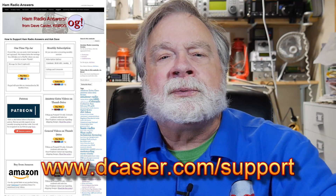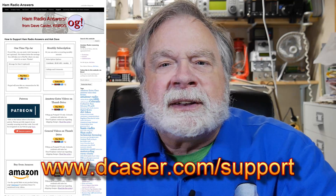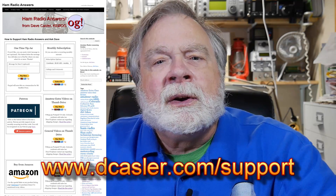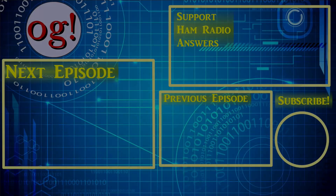There's your little bit of ham radio for the day, and I hope you enjoyed it. Please take a look at dcasler.com support for different ways you can help fund this channel. Until we next meet, 73. See you in the next episode.